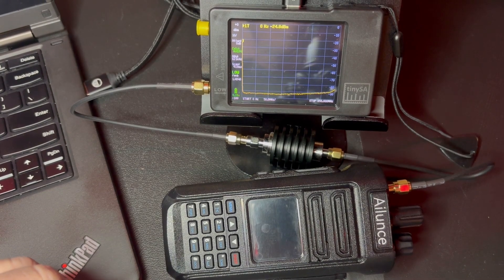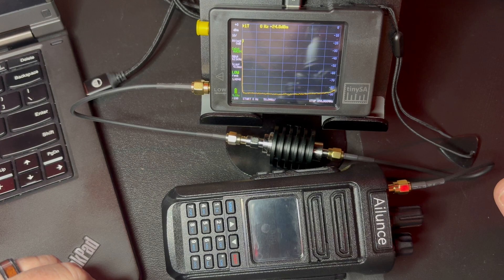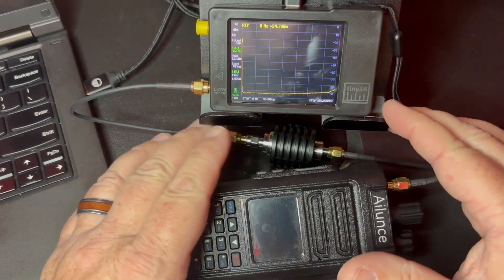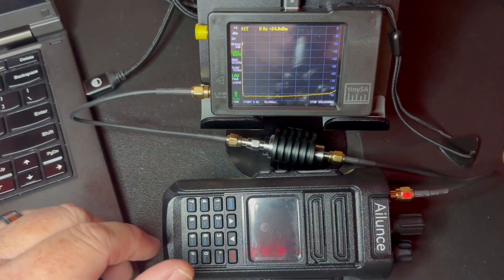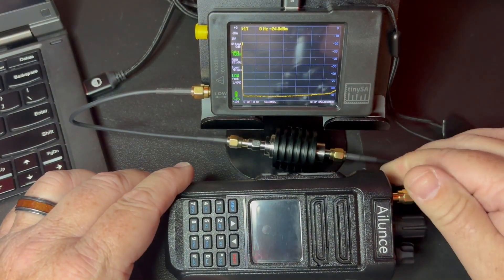I've seen a lot of comments. People are asking if the HD2 is still sending out spurious emissions. So this is the test — I'm using a TinySA, so it's not the highest quality of scientific instrument, but it's pretty consensus that it is close. I have a 40 dB attenuator and I'm on 146.52.